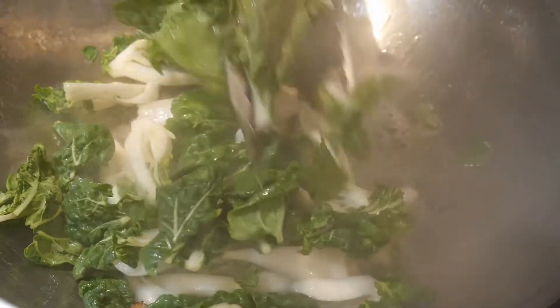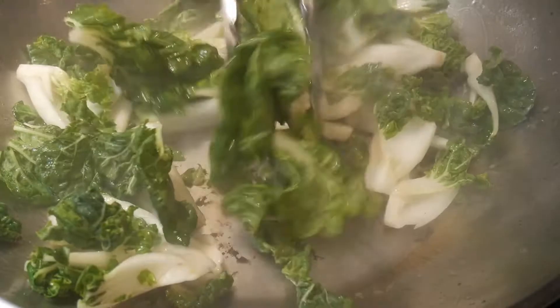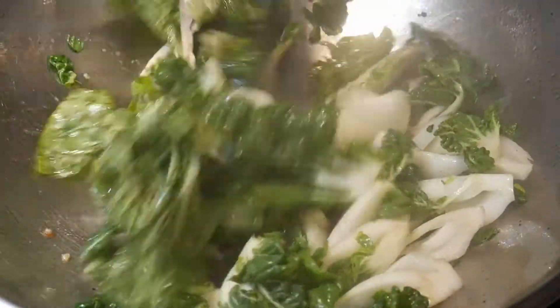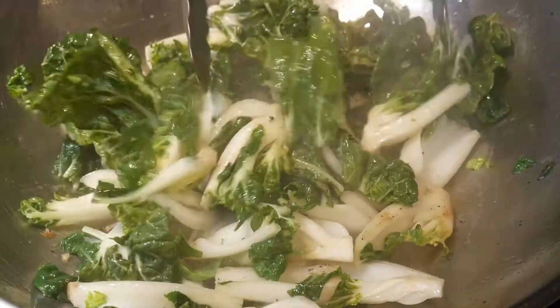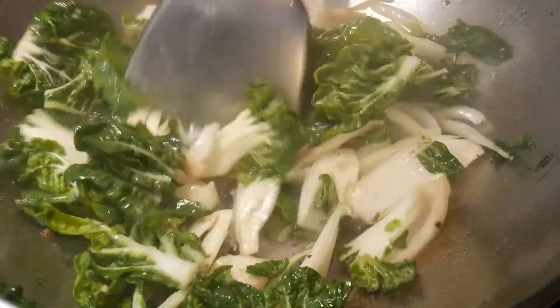It might seem like a lot but the leaves will cook down very quickly. When you first put the bok choy into the wok it seems to fill the wok, and this is the reason why it is good to have a larger wok. My recommendation is always to go with a 14-inch wok, as this will provide a lot of room to stir fry leafy vegetables. I use a pair of long-handled tongs to stir fry the bok choy because when the leaves are large it is much easier using tongs versus a wok spatula.